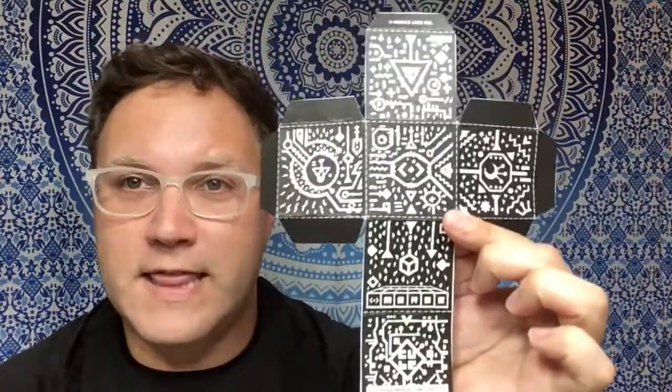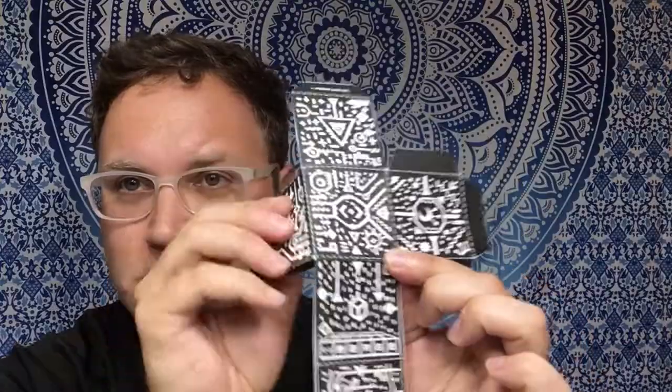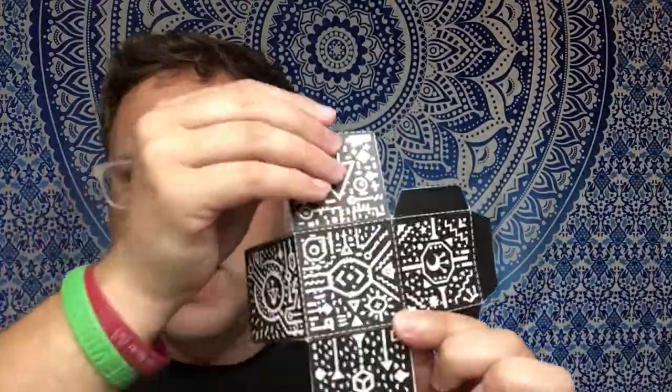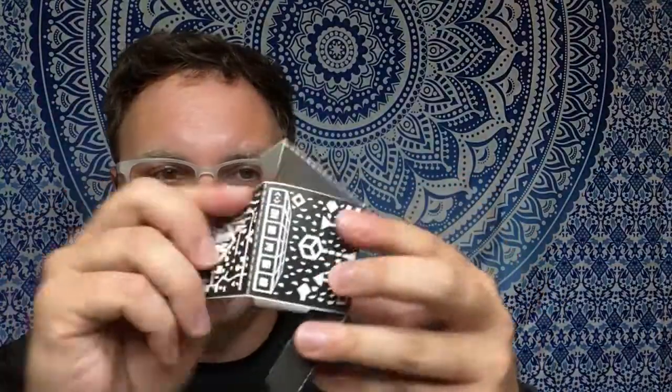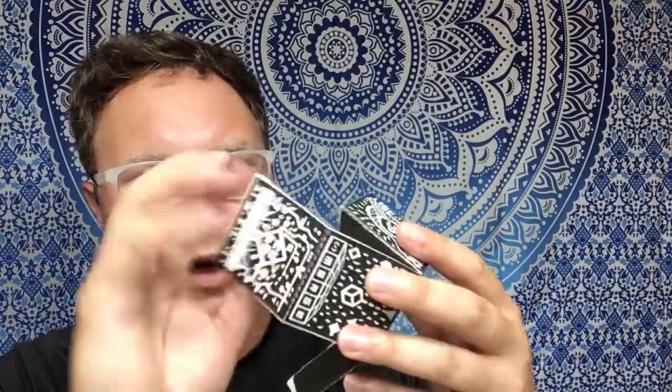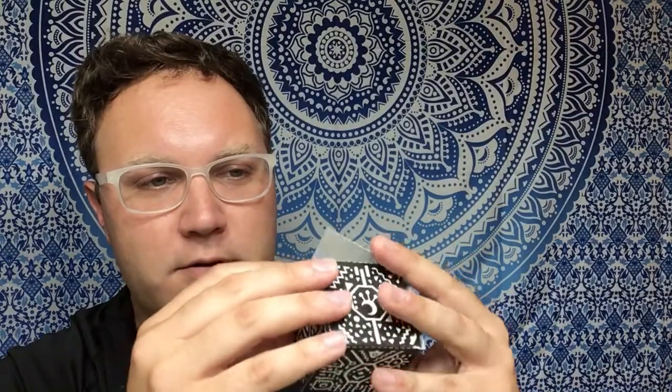You're going to cut that out and then fold along those dotted edges, and we're going to make a cube shape. I've already folded these up and around, and now you can either glue on the tab or go ahead and tape it all together to make a cube shape — just like that. I'm going to put a little piece of tape on mine.